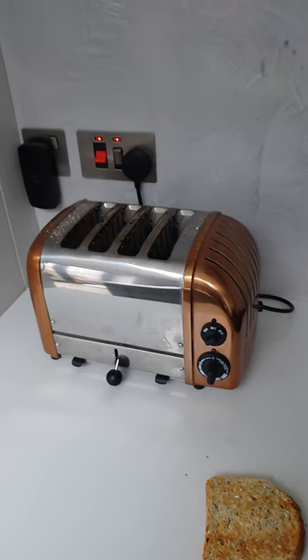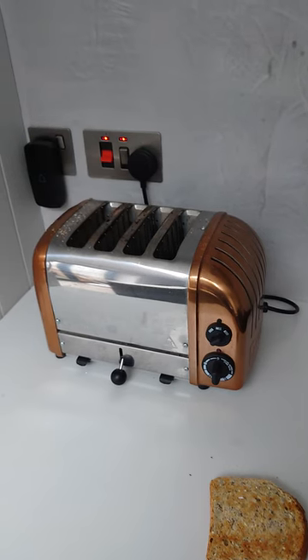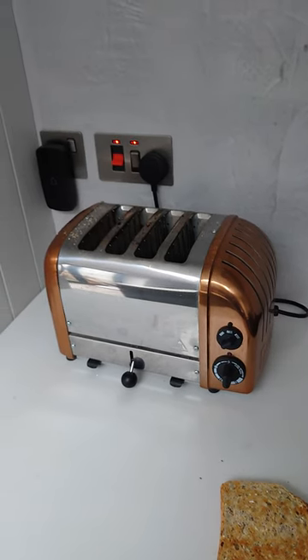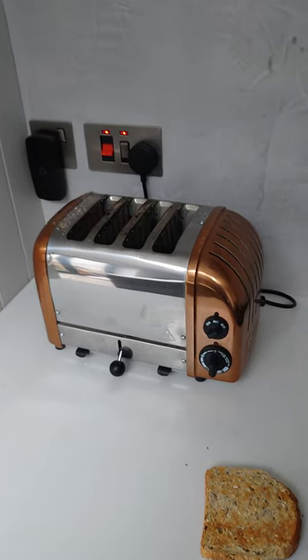Now I had a toaster from Asda that cost me £20. I didn't need to do any of that and it toasted perfectly every single time. Absolutely ridiculous from Dualit.